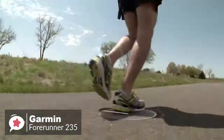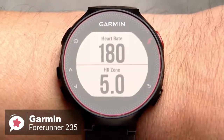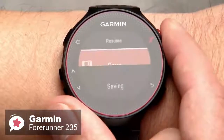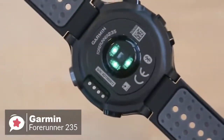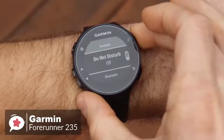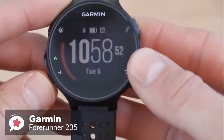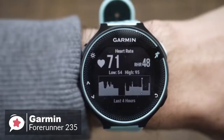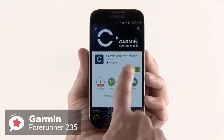The built-in GPS utilizes GPS and GLONASS satellites for locating position. Some metrics like distance and speed are measured using these satellites to give more accurate results. The Garmin 235 covers the standard activity tracking metrics like counting steps, burnt calories, and distance, and additionally has sleep monitoring to track total sleep and movement. Garmin has used Elevate technology to measure heart rate 24/7 without any extra strap.